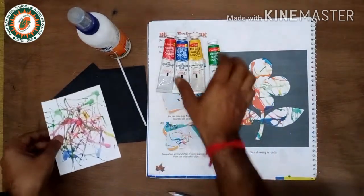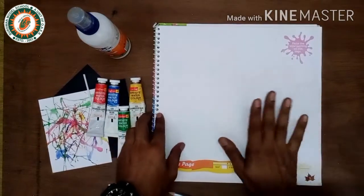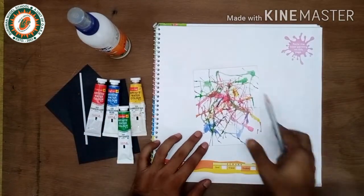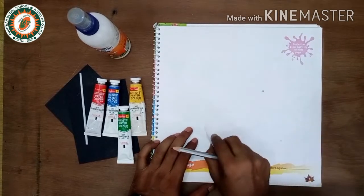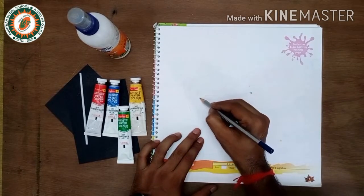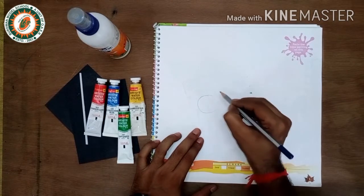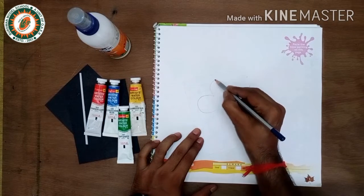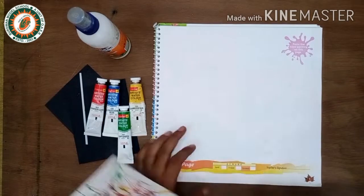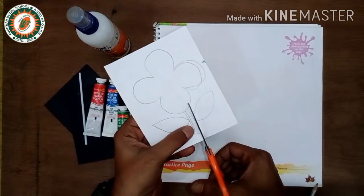I made this before, so I cut and paste it for the next part of the video. Now on the back of the page, draw a flower design, then cut the flower with scissors.